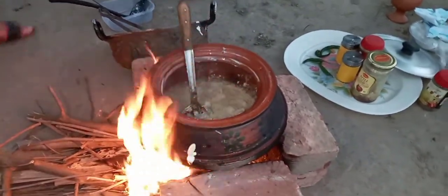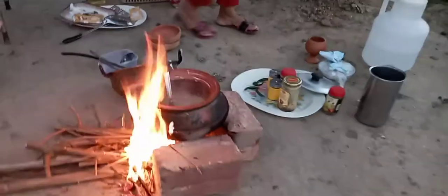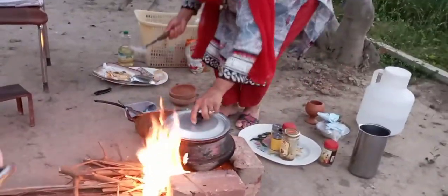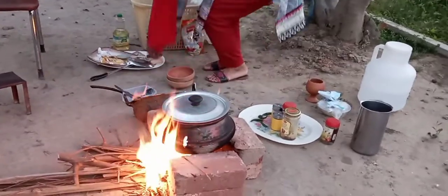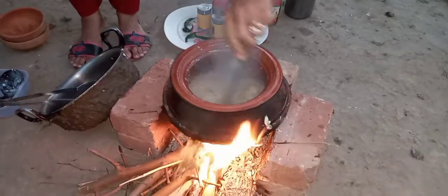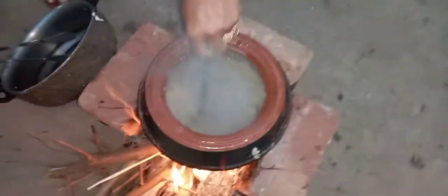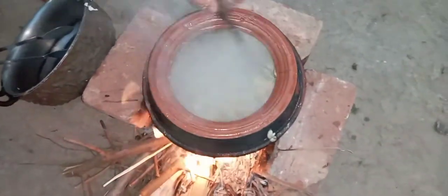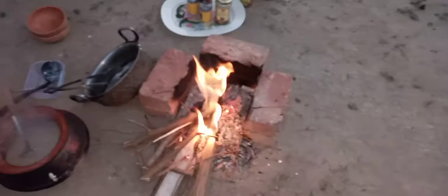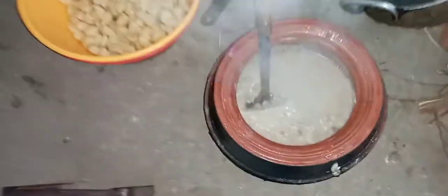I'm going to put it in 5k. This is the bowl. Look at that. We remove it. The bowl is ready. I'll remove it and show you.